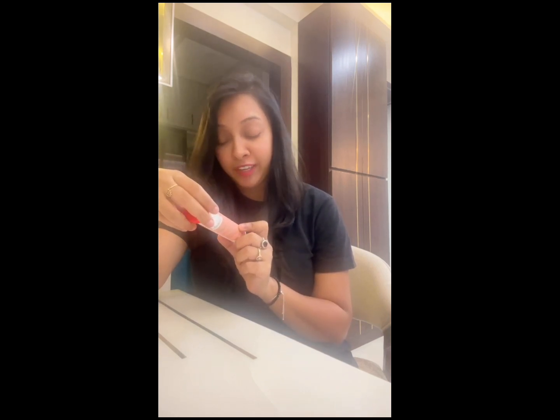Hi guys, so today we are going to see what is this. This is Plex. This is for weight management and it's an apple flavor. I have seen a lot of it and Shanaaz Gilga said that if it is taken, it helps with a little weight loss. As you know, I have a little weight issue with yoga, so I thought let's try this.